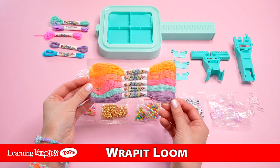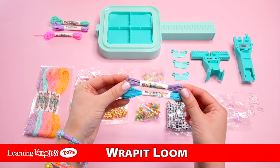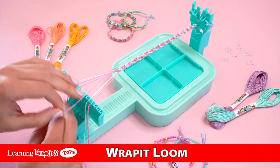This packet here is for making friendship bracelets. These two here have a waxy coating and they're used for your wrap bracelets. And lastly, these three here are used for both wrap and macrame bracelets.